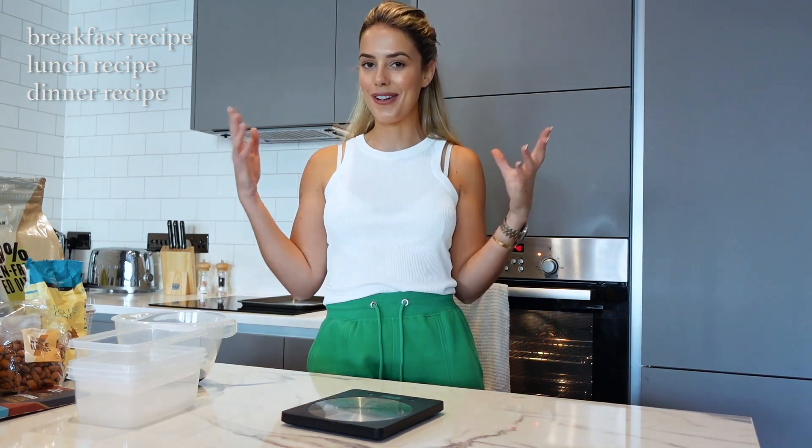I normally meal prep on a Sunday and then also midway through the week, because meal prep doesn't last days and days. I usually make enough for around three days — four portions of everything. In today's video we're going to be doing a breakfast recipe, a lunch recipe, and a dinner recipe, so I've got your whole day planned for the next three to four days.